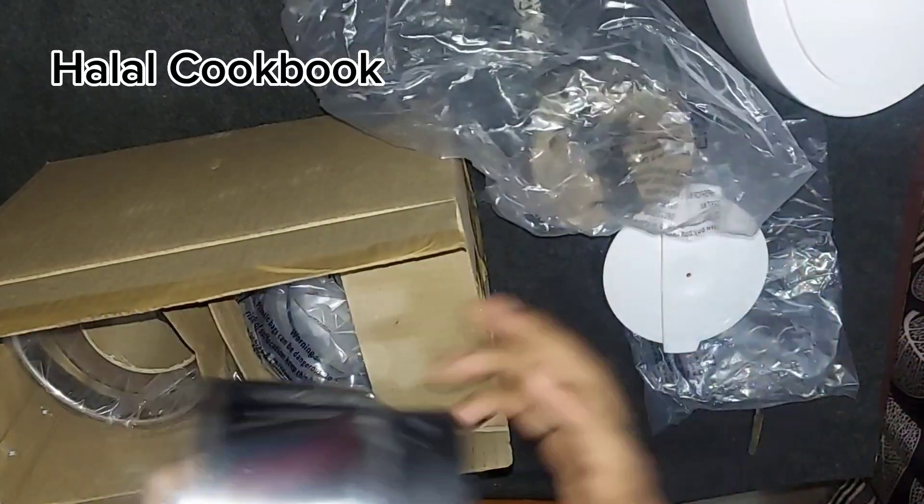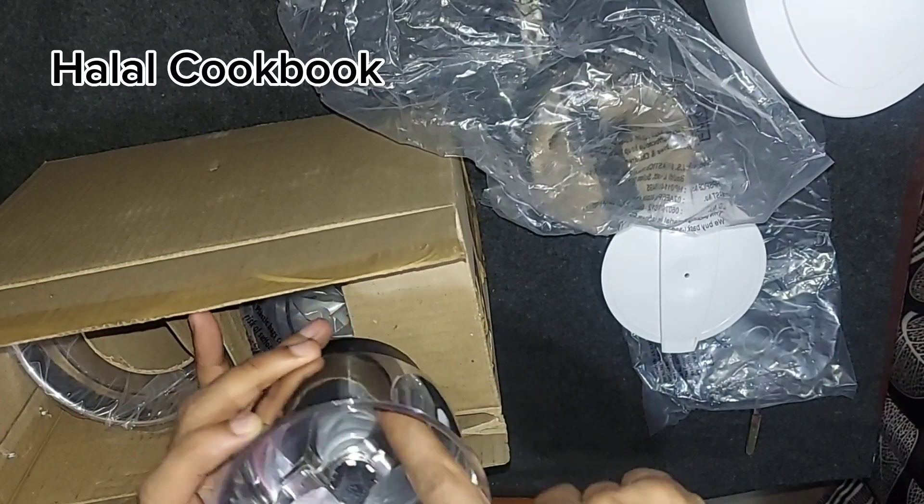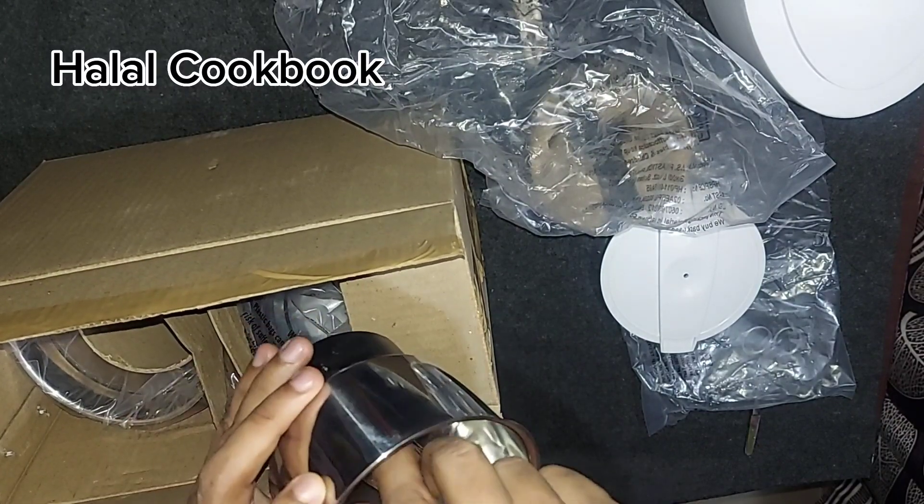This is stainless steel. This is a grinder — it's a spike, it's stainless steel.